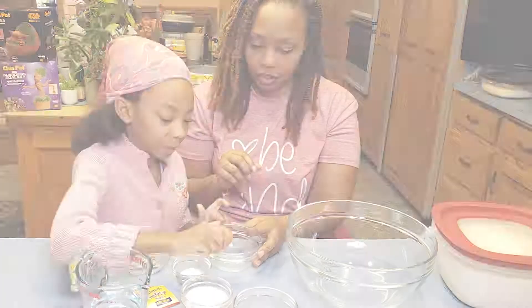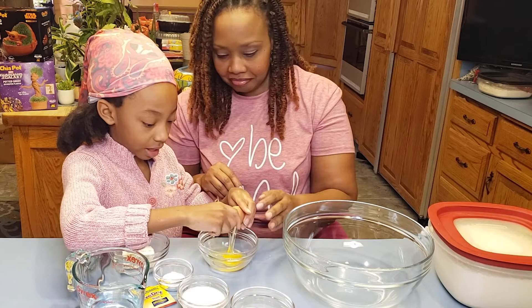I only got one egg in. Casualty of cooking — it's all good, it cleans up nicely. There's one shell in there, but we won't tell everybody about that.